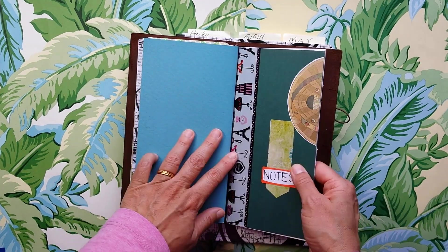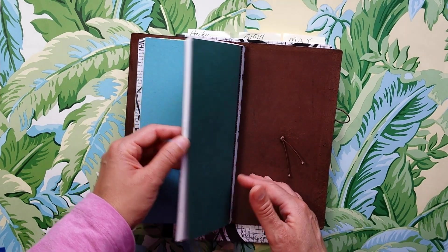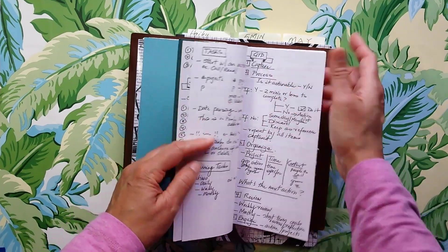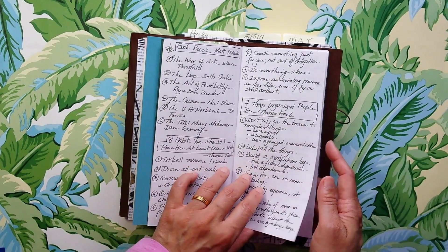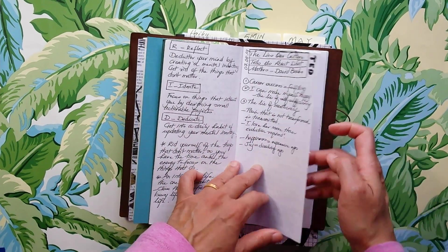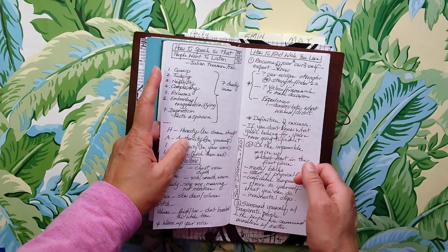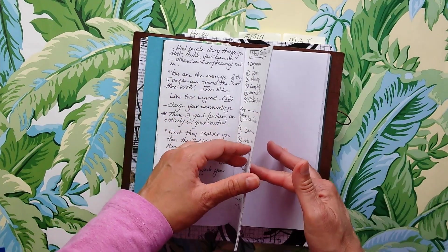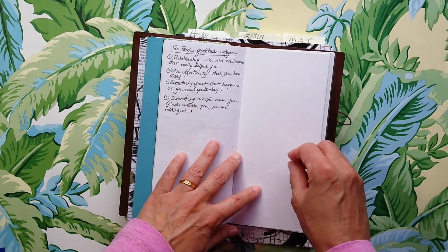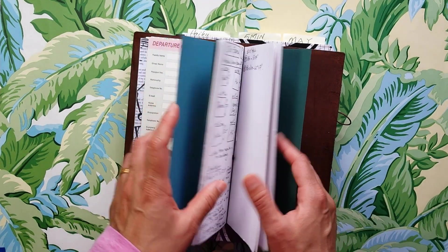On the back I have another insert — the same DIY notes insert I've had since July of last year. What I do with this one is keep track of things I want to note down. For example, if I'm watching a TED talk, I just jot down some notes. These will eventually probably get transferred into my commonplace notebook or somewhere else. In the meantime, it's just an easy way to quickly scribble down something I want to remember — I don't pay attention to the handwriting.